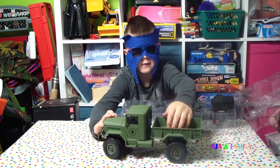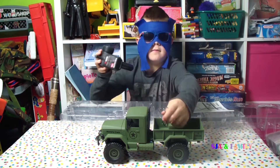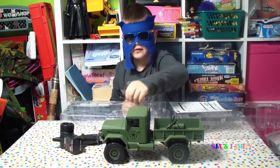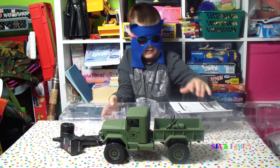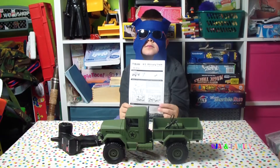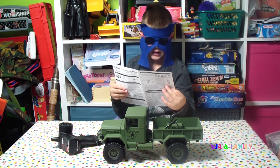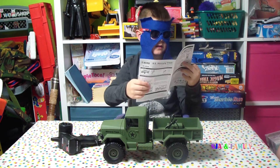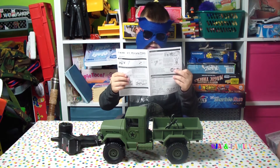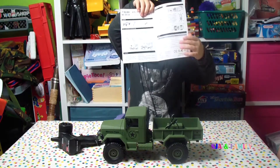This is cool. Here's the USB charger. Here's the remote. Here's some metal pieces. And here's the instructions — they are in Chinese and in English as well.